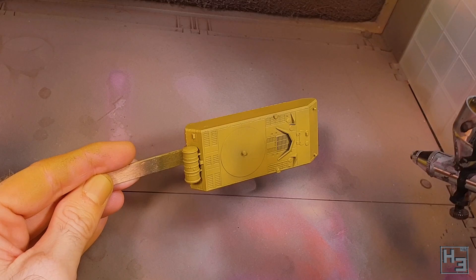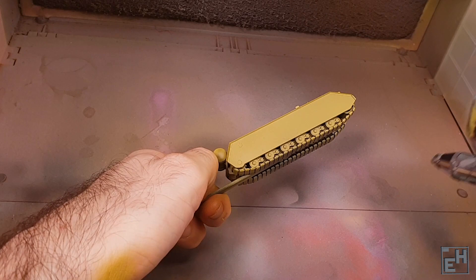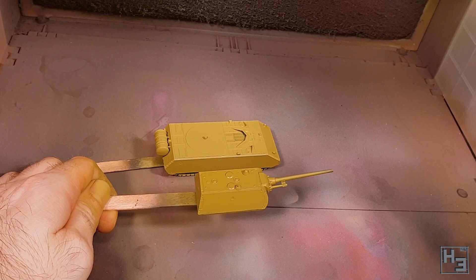It took me three coats to get good solid coverage, because as you probably saw at the beginning, there are going to be other colours. So I decided to add some highlighting to the Dunkelgelb now, because it's easier to do highlighting at this point than later after the other colours have been applied and the masking removed.